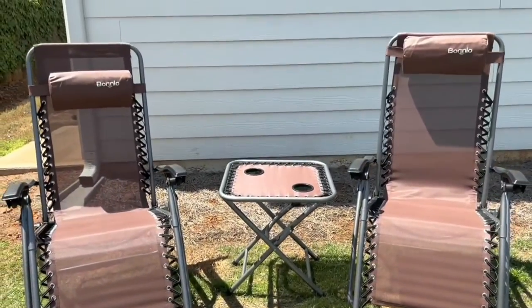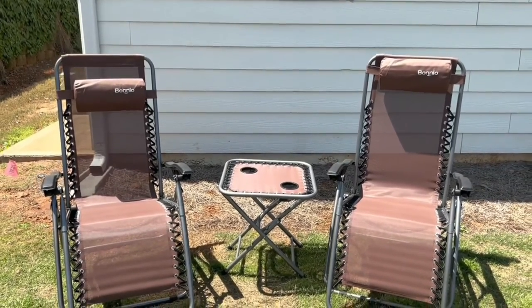I'm going to leave this patio set linked down in the description box below if anybody is interested in checking it out.